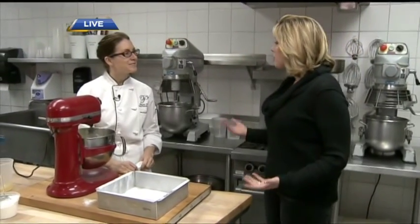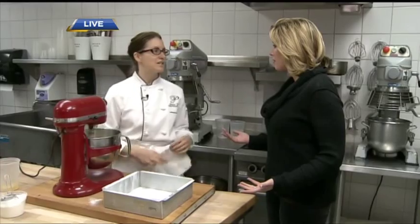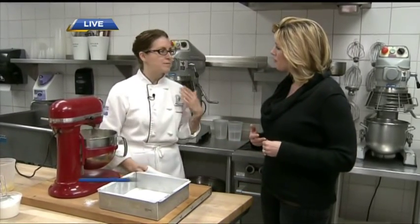We are here at the Pacific Institute of Culinary Arts where we're showing people how to make marshmallows. We're making them special today because we're doing them passion fruit flavored.